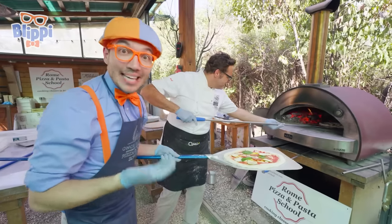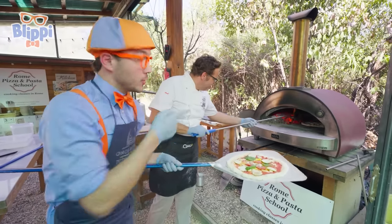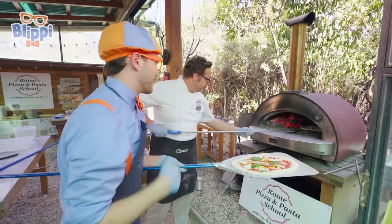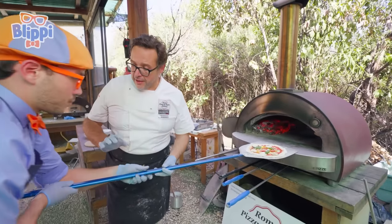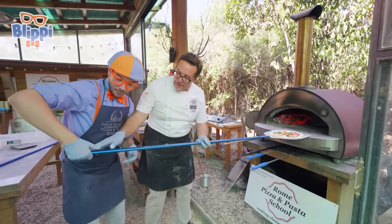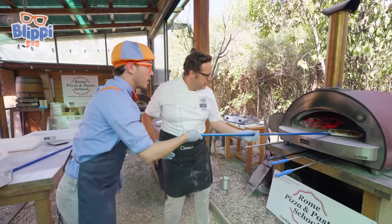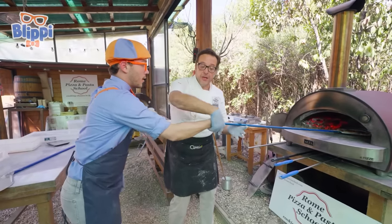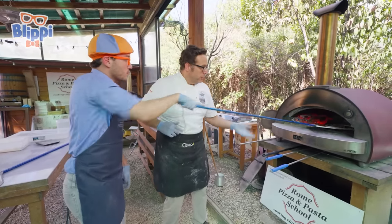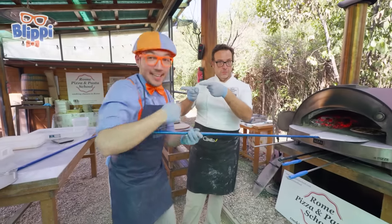Now he's using a pizza turner! This helps to move the pizza around so it gets cooked all the way around. You see? There's only fire on one side, not all the way around it! Just your dominant hand now — my right hand. We go all the way down, inside first. Now you change the handle, relax your arm, and then pull! We did it! We put the pizza in the pizza oven!